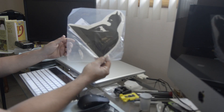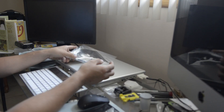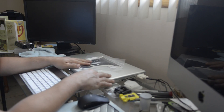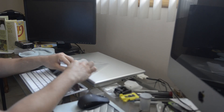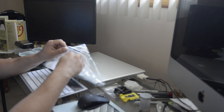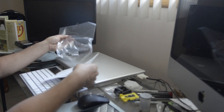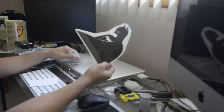I picked up this cool Batman sticker decal to place on my MacBook Pro here. I just thought I'd share it with you guys, so let's check it out. You can find these on eBay for like next to nothing.